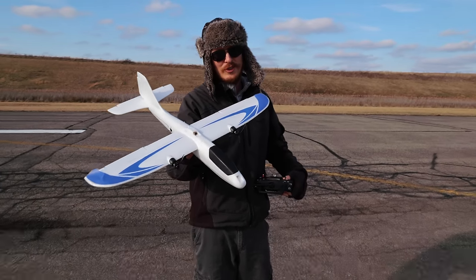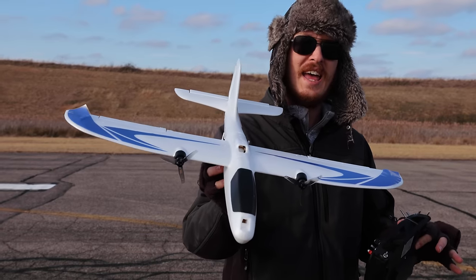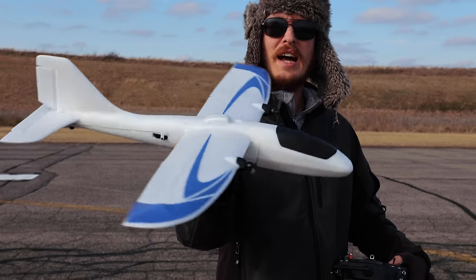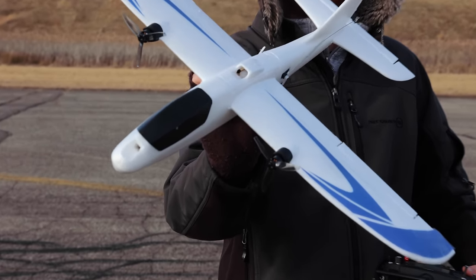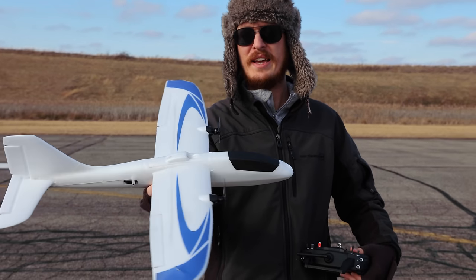Today we're going to try something a little different on the channel. This plane is called the Isshin Flying Fish — it's linked in the description box below. It's a nice little dual motor electric RC plane. I slapped it together in probably about 10 minutes. It was a very quick assembly.